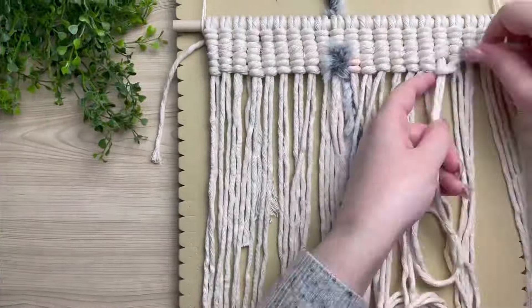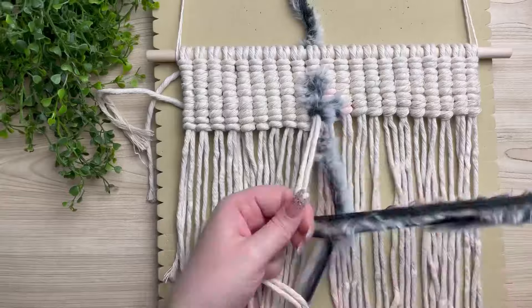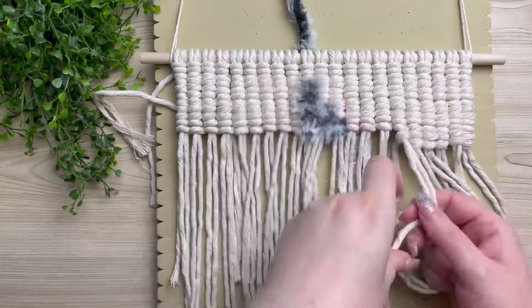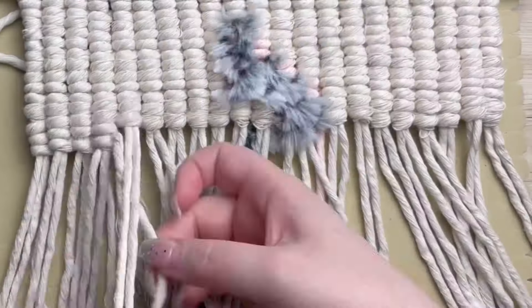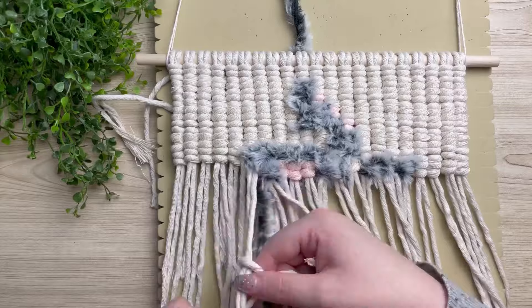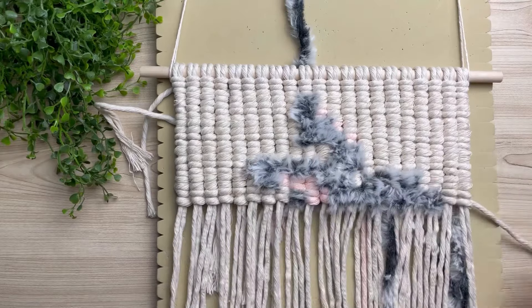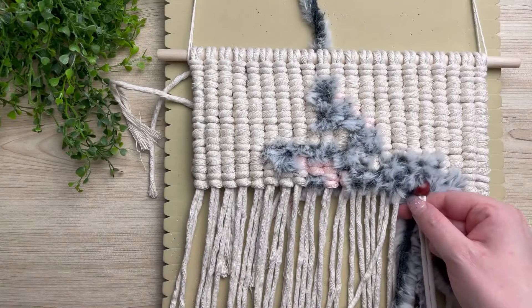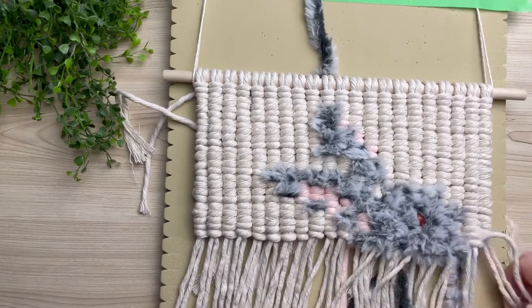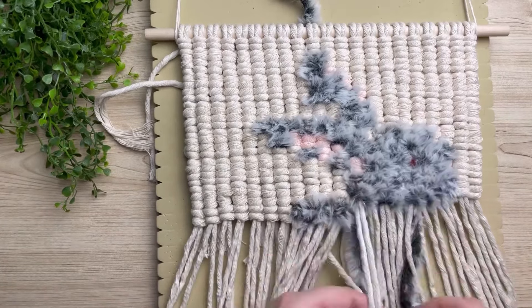Now we add our pink cord into the mix and I'm just going to motor on through quite a lot of this. Then I'll show you how to add that wooden bead. To add the wooden bead all I do is slip it through our filler cord, then carry on with our vertical double half hitches, just as if that wooden bead was a knot itself. Let me know in the comments below if you are interested in learning how to make a vertical double half hitch pattern yourself.